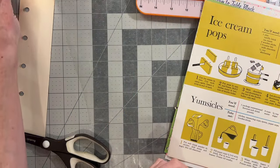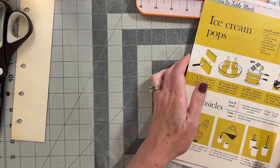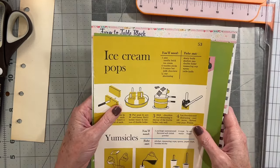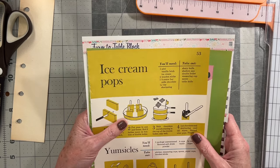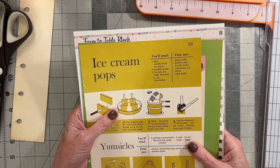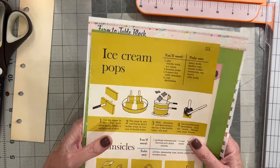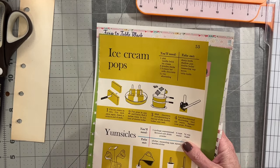Good morning, friends. This is Meg at Chasing Retro. I hope all of you are having a wonderful, wonderful day so far. It's organized chaos is what it is.